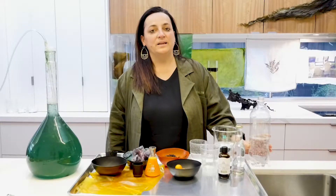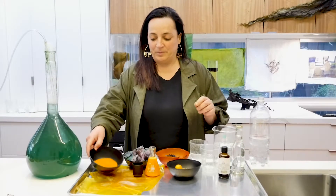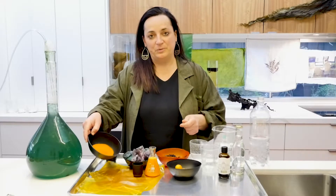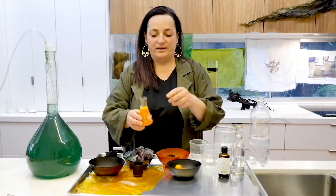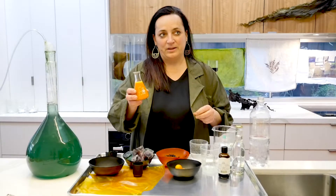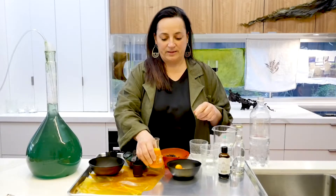The first drink I'm going to make is a beta-carotene cocktail — a non-alcoholic cocktail with beta-carotene in its powdered form, which comes from pink algae. We've made it into a sugar syrup, just mixing the powder, sugar and water and heating it up until it's liquid.